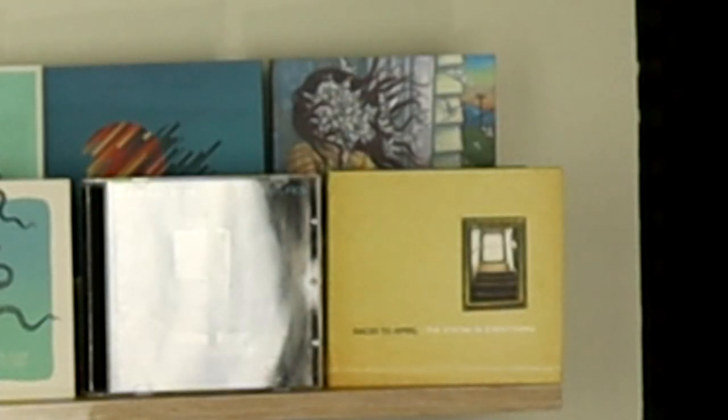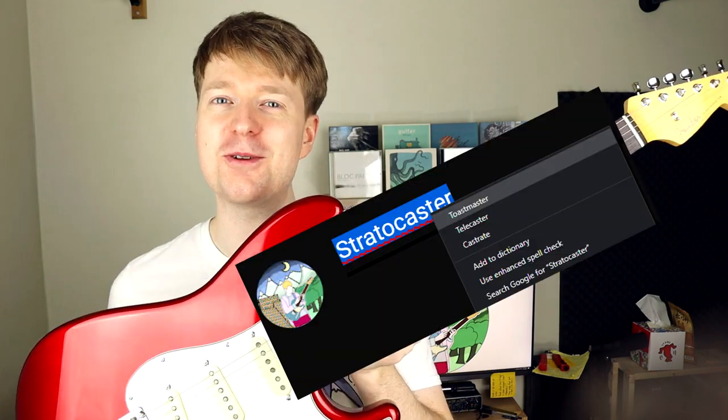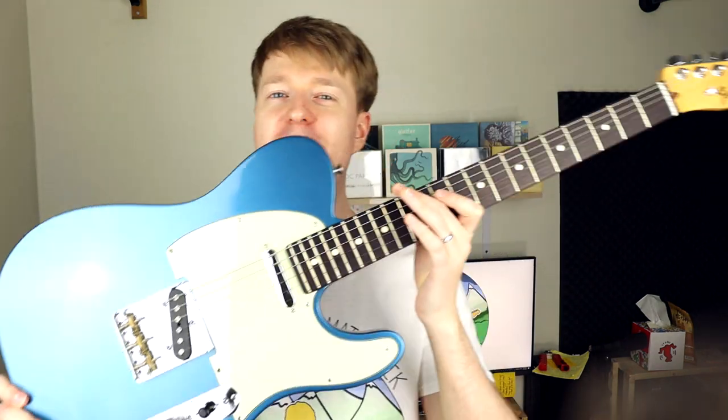Today is the Ultimate Midwest Emo Tone Tutorial for guitar. Follow this guide and you'll have the Ultimate Guitar Midwest Tone. First, you need a Telecaster. Oh wait, this is a Fender Toastmaster. There, that is better.